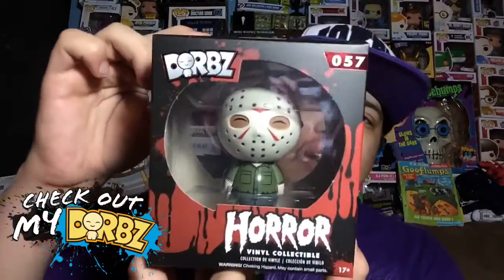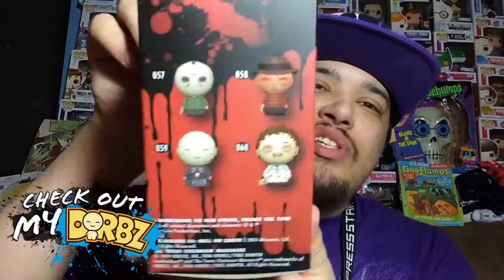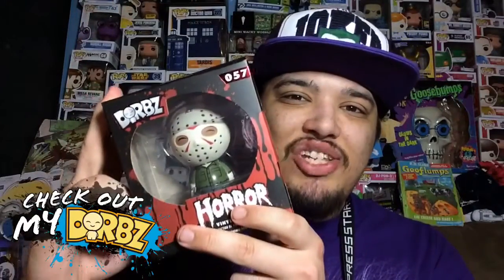Like we always do — here's the front, here's the back, and here's all the different ones you can get from this series on the side. Alright, now let's take Jason out of the box.